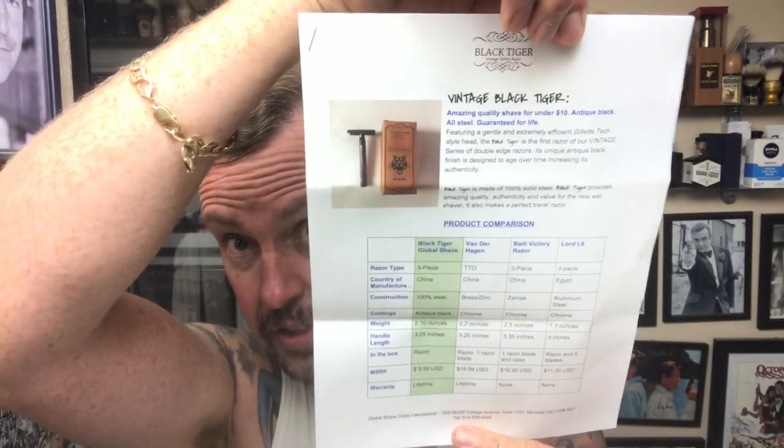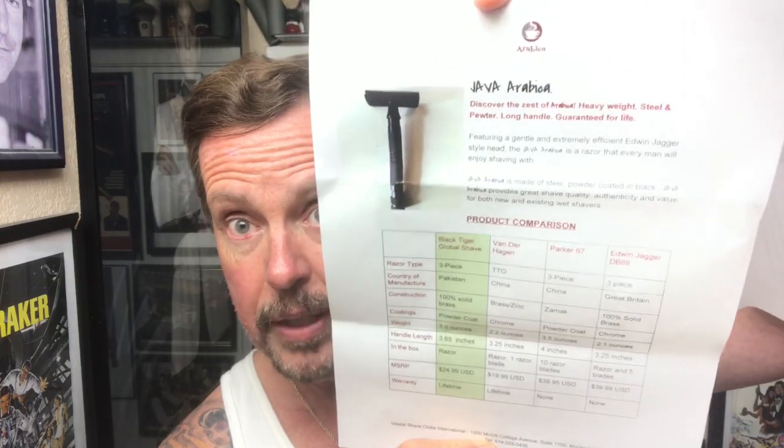I also had a package come from Global Shave Company. Mr. Sheldon Quinn sent me some products to try out. He's got a new line of razors coming out, so you're gonna see these in the future. Vintage Black Tiger — made in China, Antique Black — manufacturer suggested retail price $9.99. The other one, the Java Arabica, made in Pakistan, manufacturer suggested retail price $24.99 with a lifetime warranty. They did a nice comparison to the Vanderhagen, the Bally Victory Razor, and the Lord L6.